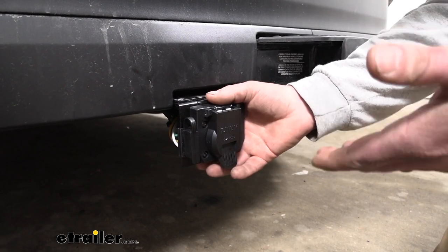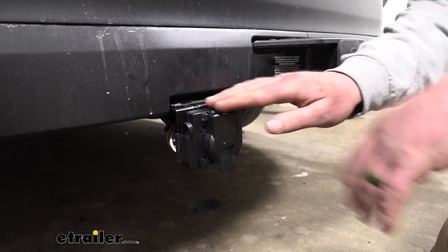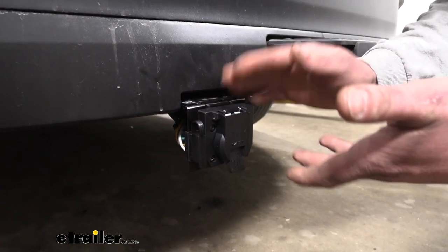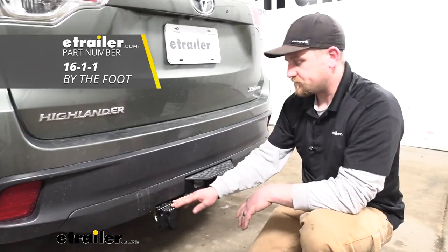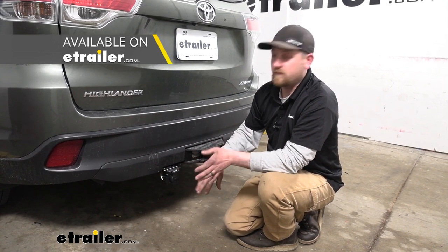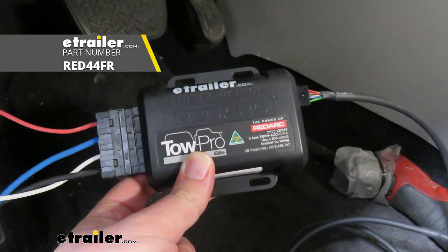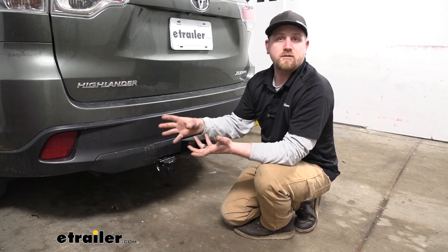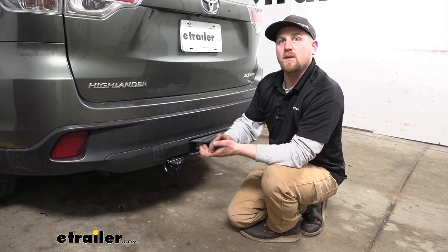This kit comes with pretty much everything you need to get it hooked up. Depending on your particular application or hitch, you may need a different bracket. In our case, we used about six foot of extra wiring, which I would suggest doing. Keep in mind, if you're wanting to use a brake controller, you will have to pick that up separately — it doesn't come with this kit. The one we used today was the RedArc TowPro Elite. Great choice, worked out really well, looks good, functions great. There are tons of different options available at E-Trailer.